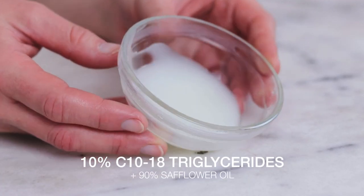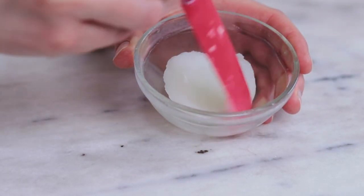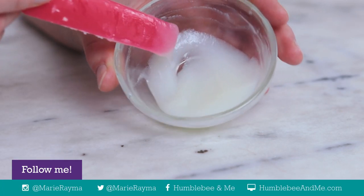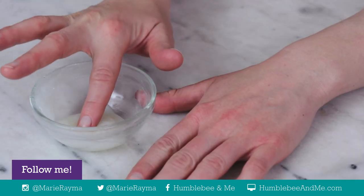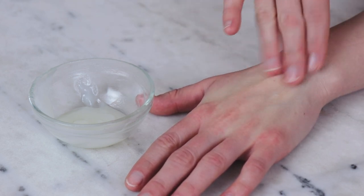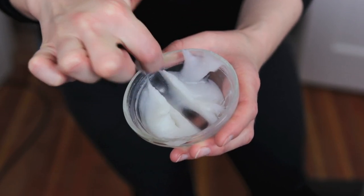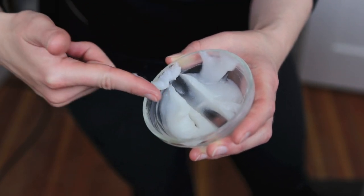Here is the 10% mixture. Like the 5% blend it doesn't move much when it hasn't been stirred, but once stirred it's somewhere between a very thick liquid and a super soft solid. A very warm day could tip this into fully liquid territory. The skin feel is soft to the touch with a smooth, rich, creamy, and buttery feel and still quite good playtime. It doesn't liquefy quickly when massaged into the skin — you do need to move it around a bit first. Like the 5% blend it has a slightly mealy appearance but feels smooth on the skin.